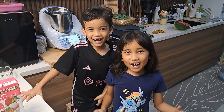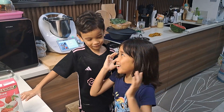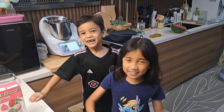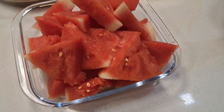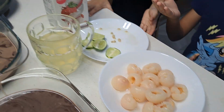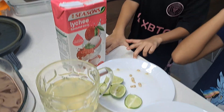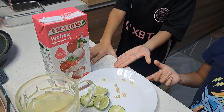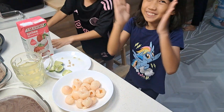Hi guys! Today we're gonna do watermelon juice. We need watermelon, light tea, some water juice, some lime, and light tea drinks. Yay!